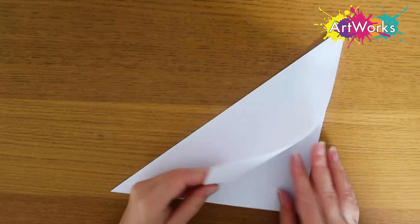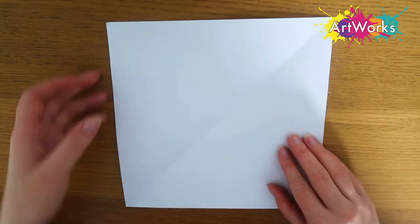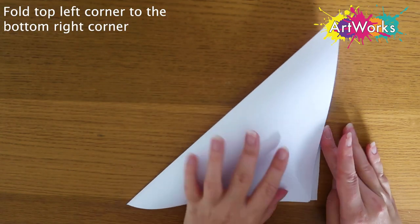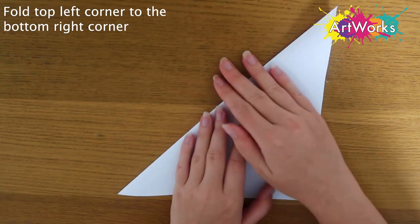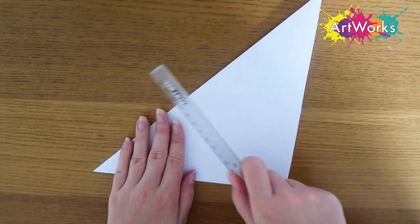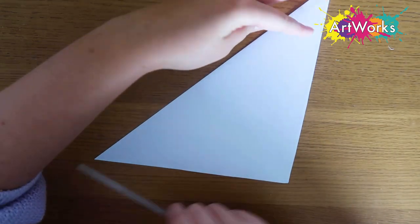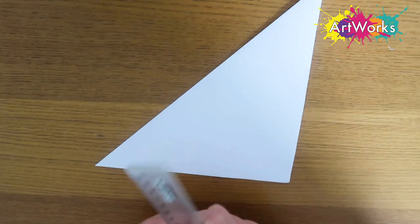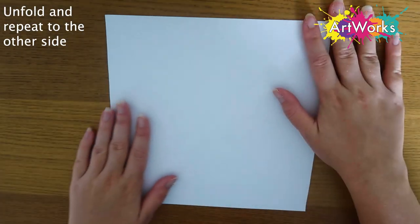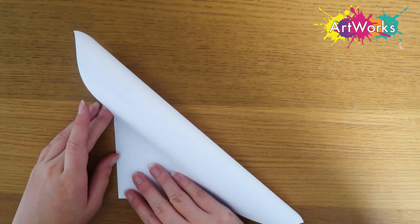Once we've got our perfect square we're going to unfold it and then we can start the actual origami. Ironically the first step is to do the fold we've just done, so I'm taking the top left hand side and folding it down to meet the bottom right. I'm going over that crease and then I'm going to take my ruler and go over it again to make it nice and sharp. Then I'm unfolding the piece of paper and I'm going to repeat this step but to the other side, taking the top right hand side and folding it down to the bottom left corner.